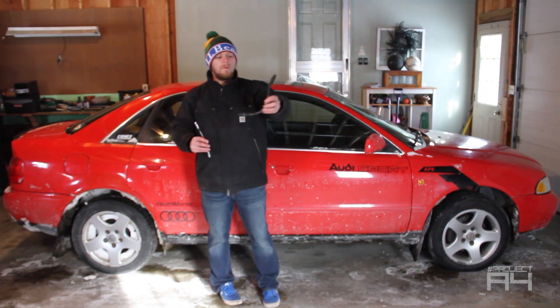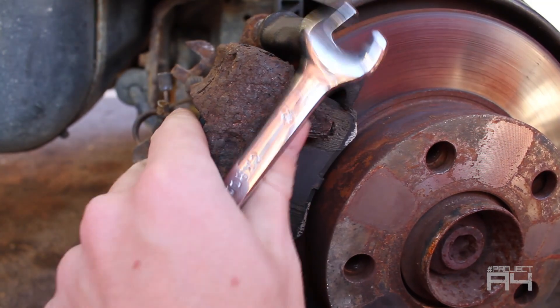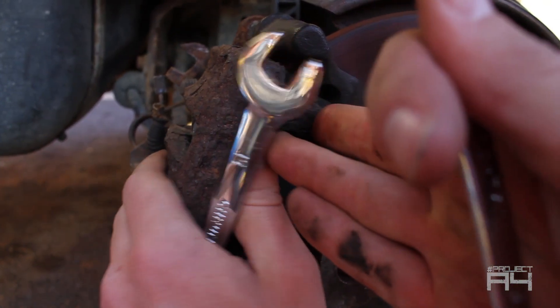First up, the rubber hoses. My front left caliper was seized at the time and there were also some air pockets in the system. This was from an emergency hack job in order just to make it home to Maine from school in Virginia.